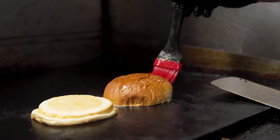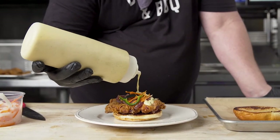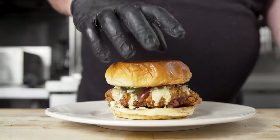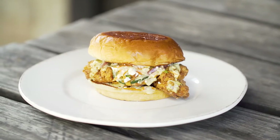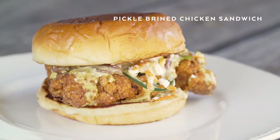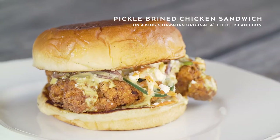We opted to go with the King's Hawaiian four-inch bun. We garnished this sandwich with an in-house Escobici slaw, cotija cheese, along with an avocado lime crema. The King's Hawaiian four-inch bun works perfectly with the sandwich because it's so soft and it contrasts with the crunchiness of the fried chicken so perfectly.